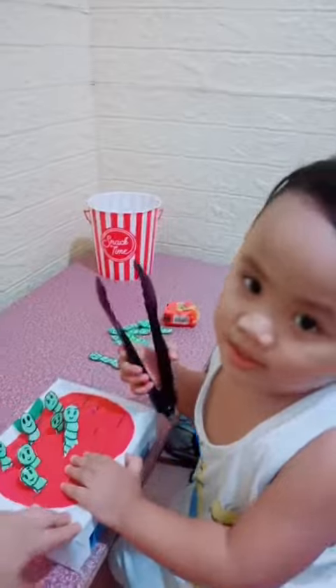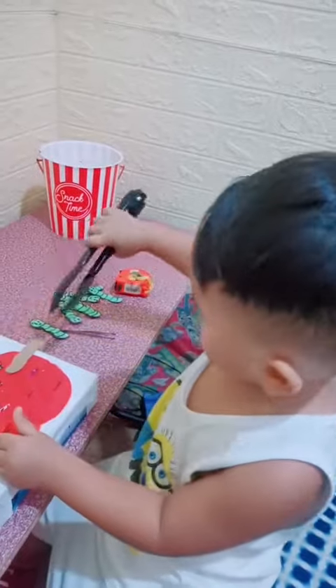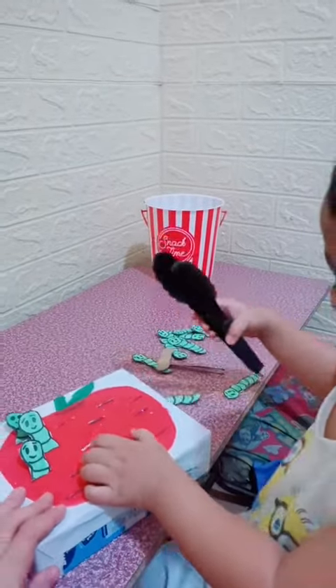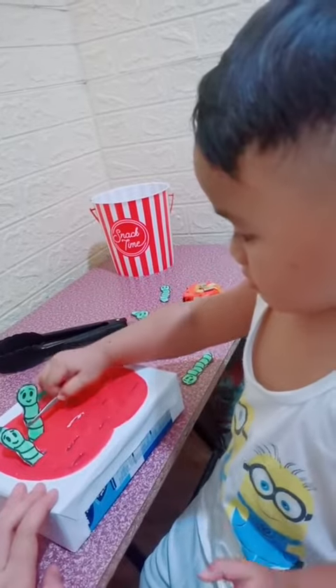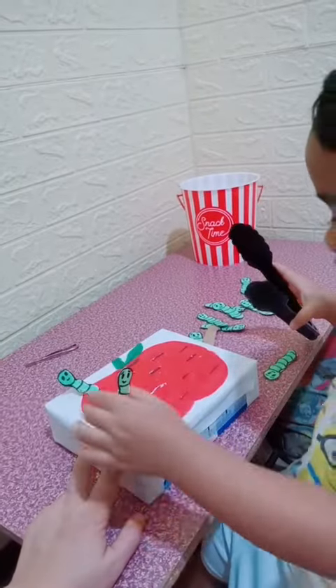Oh no, it doesn't work. You can do it now. Clip it properly. Clip, clip, clip.